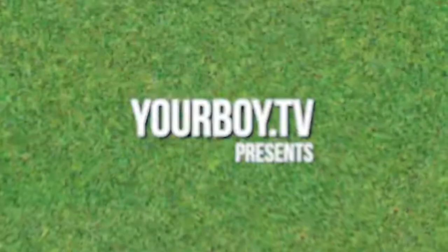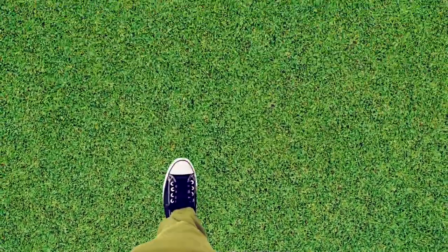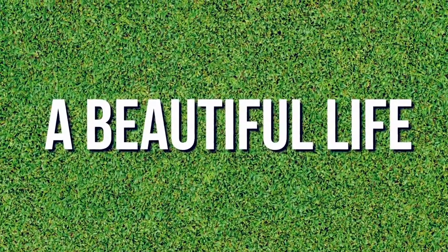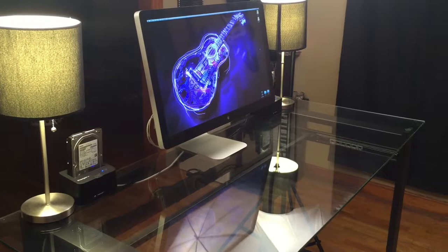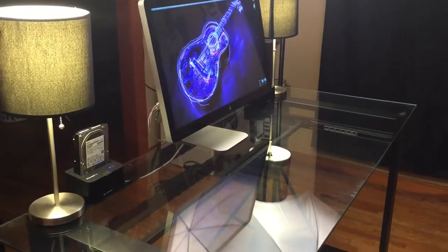A beautiful morning that turns into a beautiful evening, and together make a beautiful life. Hey, what's happening — it's your boy R.L.N. Ingles, and it's A Beautiful Life. Good morning. I've got my desk all cleaned off and ready to do an unboxing.